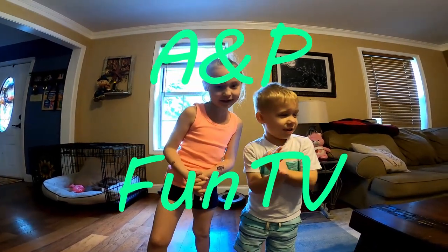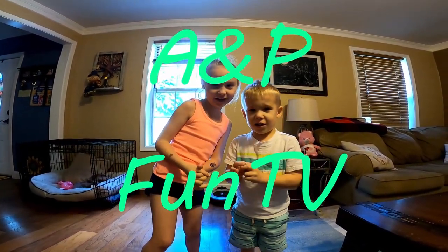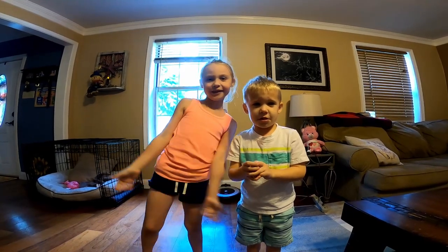Hi guys! Welcome to A&P Fun TV! Did Harvey move last night?